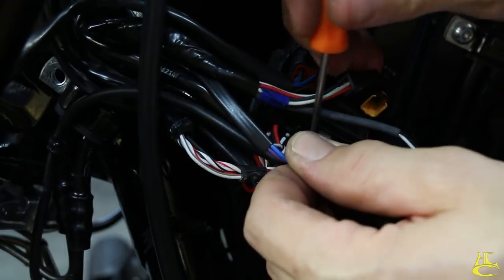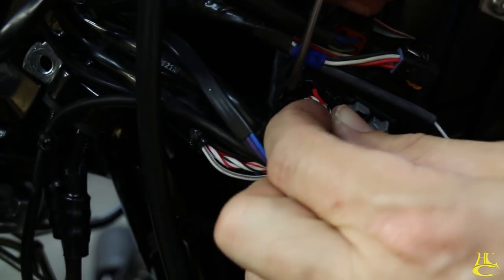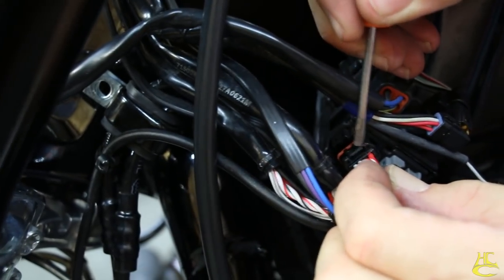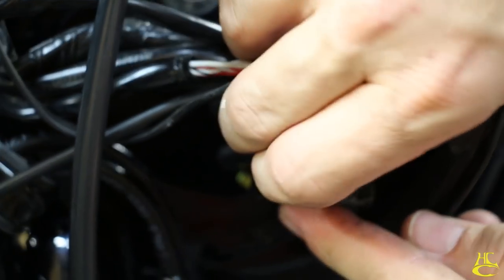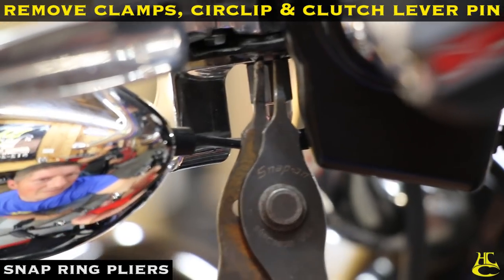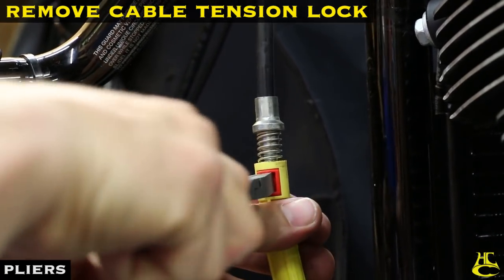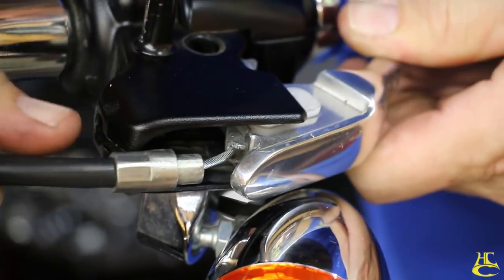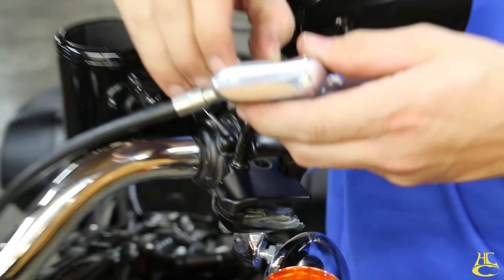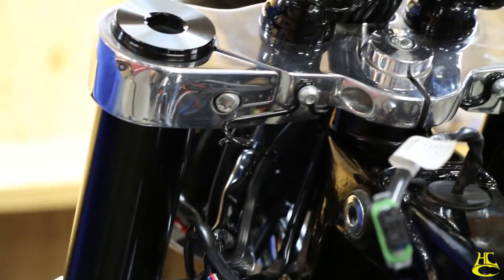Throttle sensor — pushing that tab to release it. Right-hand connector, pushing that down, and then on the opposite side. Now we're all disconnected. You've got to pull these clamps off and loosen everything up to get the bars off.